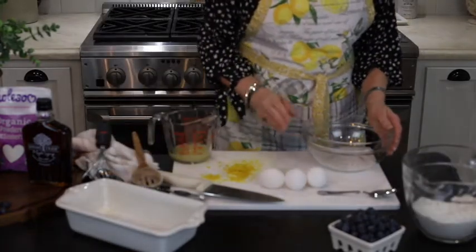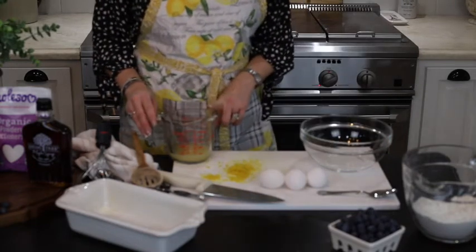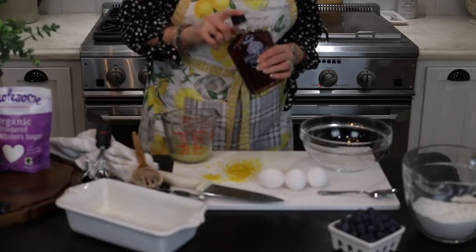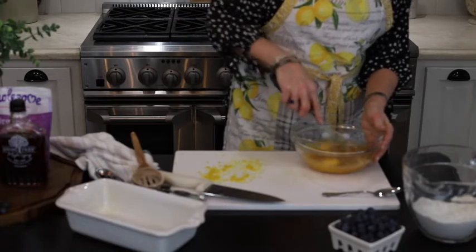In a separate bowl I am going to whisk together my three eggs, a third of a cup of fresh squeezed lemon juice, a quarter cup of maple syrup, and the zest of one lemon. And I am just going to whisk this together.